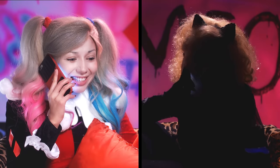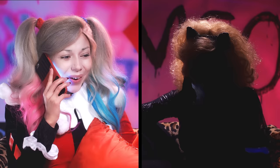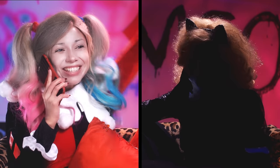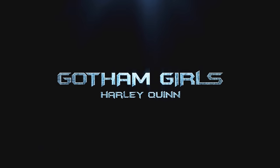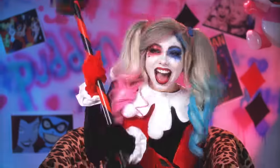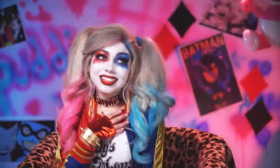Hey Cat. Hey Harley. Cat, what do you say to a girls' night out? Girls' night out? Why not? I just woke up from a cat nap and I'm ready to take the town. Yay! I'll text you when we're on our way. Harley Quinn, nice to meet ya. In this video, I'm gonna show you how to get this fantastically fun, fabulous look, perfect for a night out on the town with the ladies.